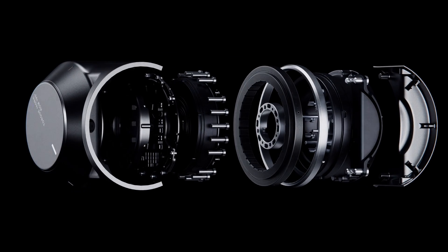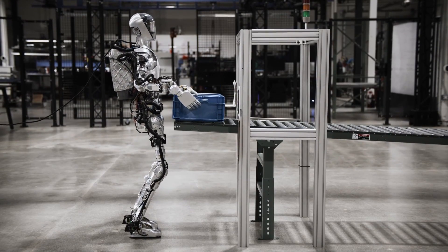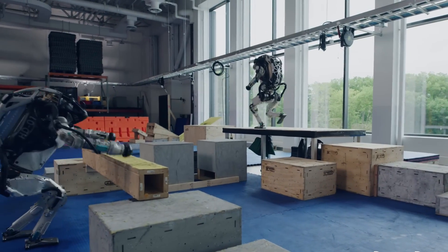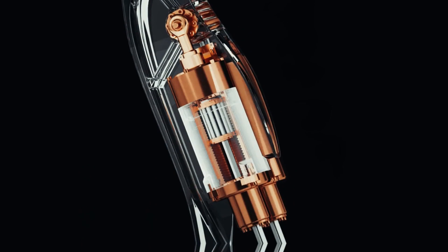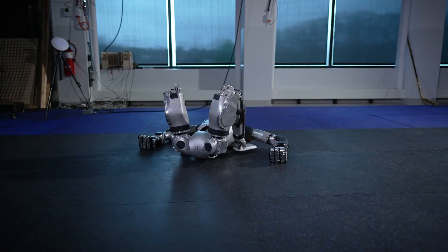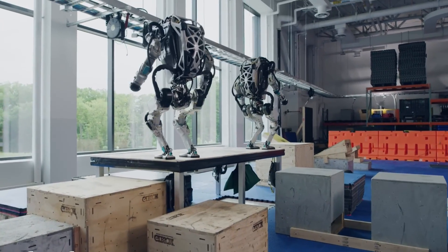A notable advantage of electric actuators is their low maintenance. Electric actuators require less maintenance because they have fewer moving parts and do not rely on fluid power sources. This was a key reason Boston Dynamics decided to abandon the Atlas HD, which used hydraulic actuators. The hydraulic systems were expensive to maintain, produced a lot of noise, and were prone to leaks. Consequently, Boston Dynamics transitioned to electric actuators in their new Atlas robot, benefitting from reduced maintenance needs and improved operational efficiency.